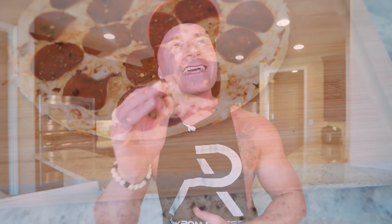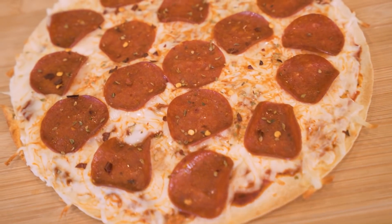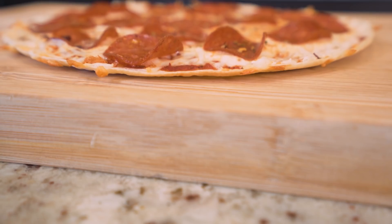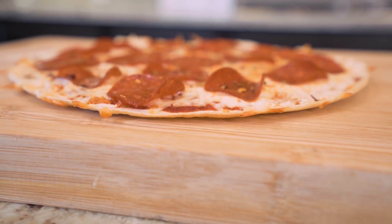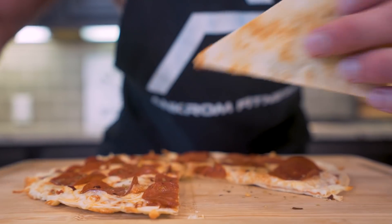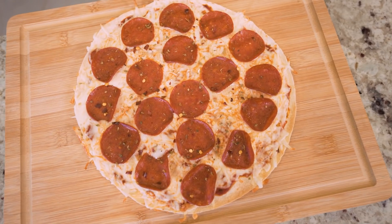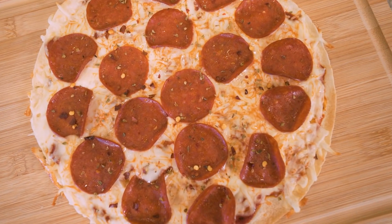In today's video, we'll be making the thinnest crust anabolic pizza I've ever made on this channel. This recipe is delicious, stupid simple to whip up. And once you're finished, that crust will snap like a cracker. If you've been looking for the best way to eat pizza while you're on a diet, give this video a shot because I promise it just might change your life.